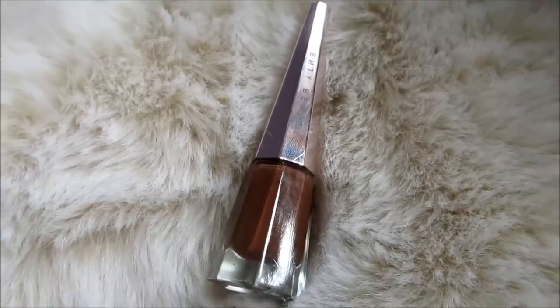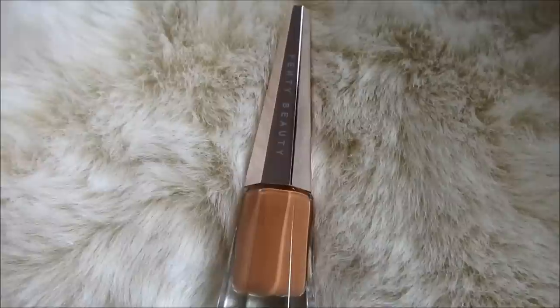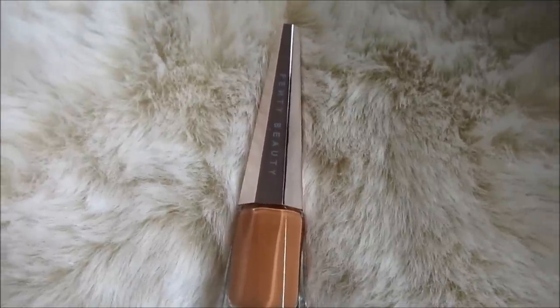I have three of the shades: Unveiled, which is a chocolate brown; Uncuffed, which is like a mauvey rosy color; and Unbuttoned, which is a pale, nudish color. The fourth shade is called Uninvited — it's a black that just came out. I didn't buy it because I didn't think I'd get any wear out of it, but if you generally wear black lipstick a lot, I would definitely check it out.